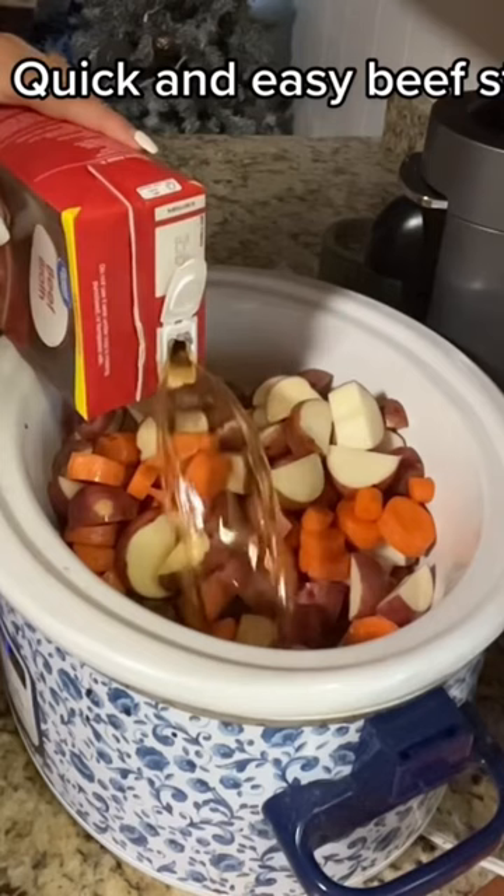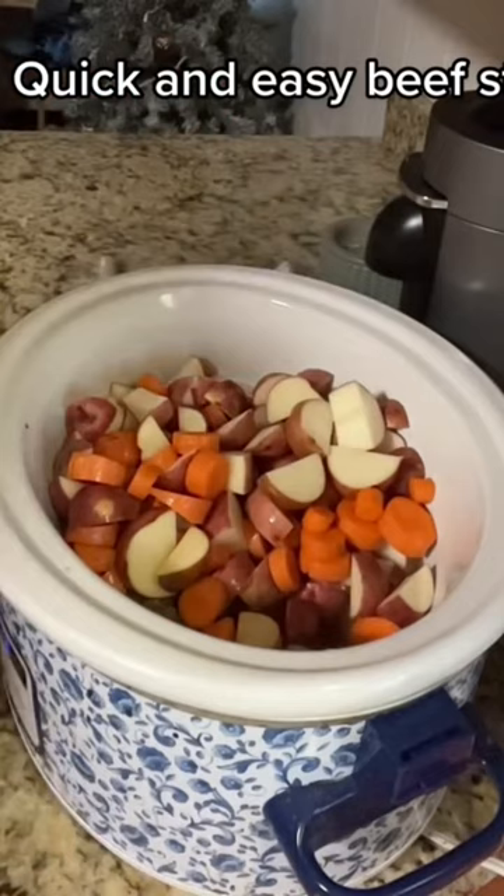Then you're going to cut your potatoes and your carrots, wash them off real good, and put them in the crock pot. Add three cups of beef broth instead of water.